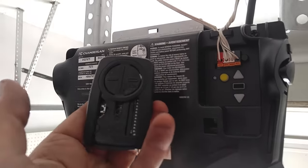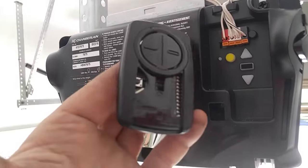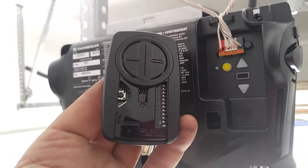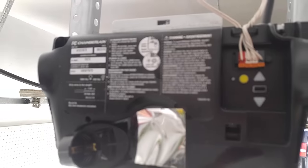So that's how you program a universal remote. These things are pretty slick — they'll program up to a lot of different types of machines out there. Thanks for watching, guys. We'll see you next time. Peace.